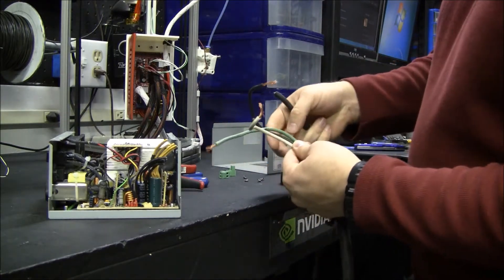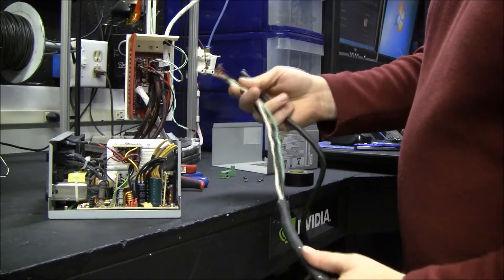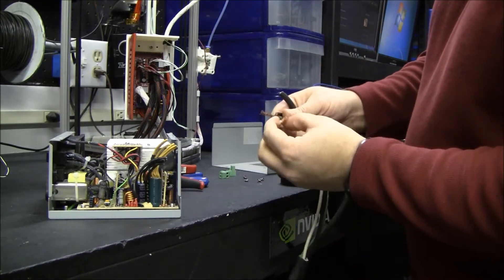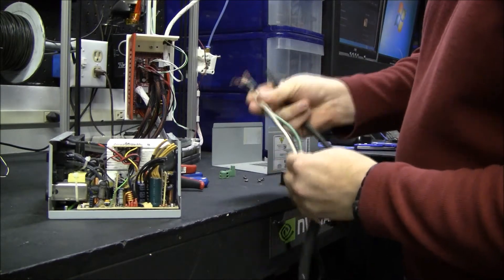I'm using some number 14 SO — hopefully it's big enough. I used number 12 on my rep wrap, but that wire wasn't as flexible. This is real nice and flexible.